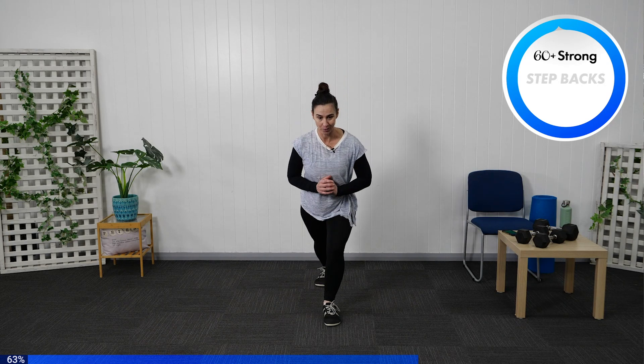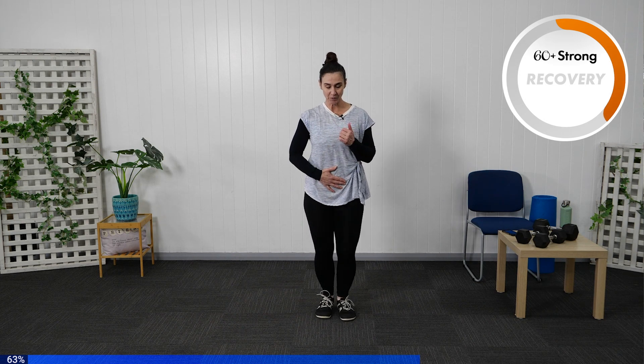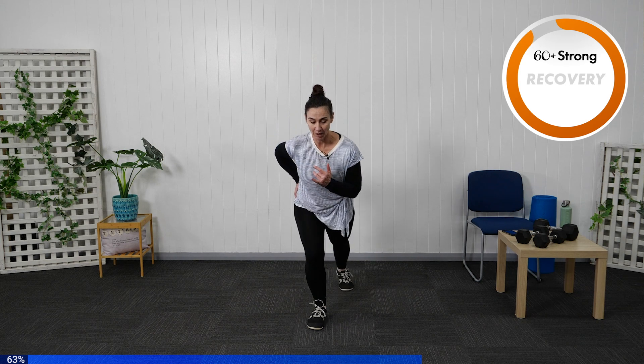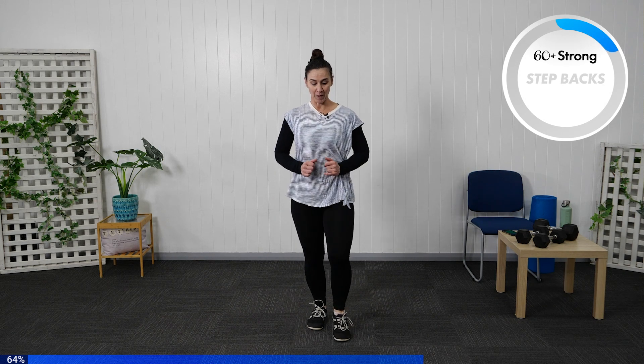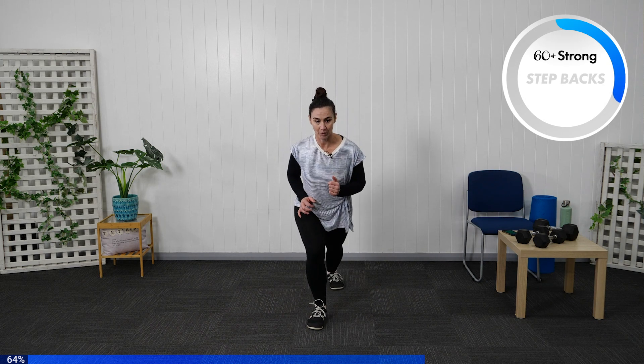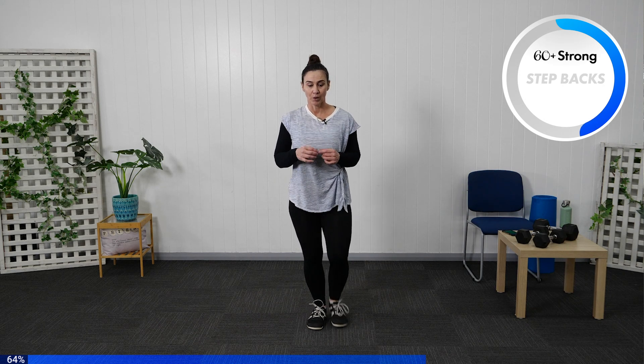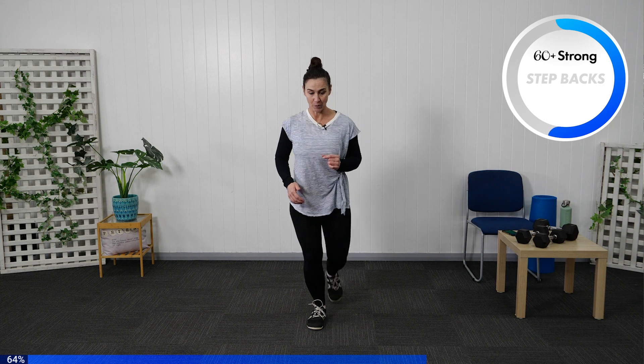Let's march that one back through — really tight through that core, stabilising through the foot, bend through that stabilised leg through the knee. As you step back, focus on pulling through the glute to bring yourselves back into standing position. Find a focal point on the floor to help. Tuck that core in.